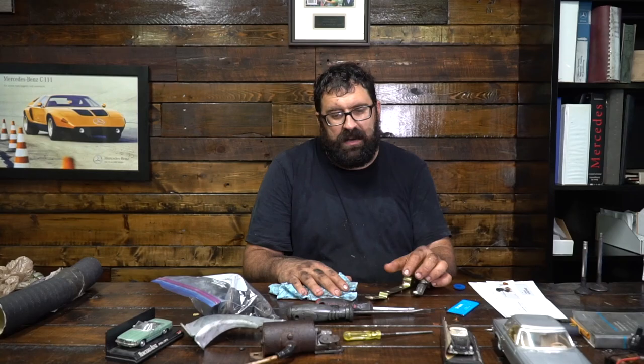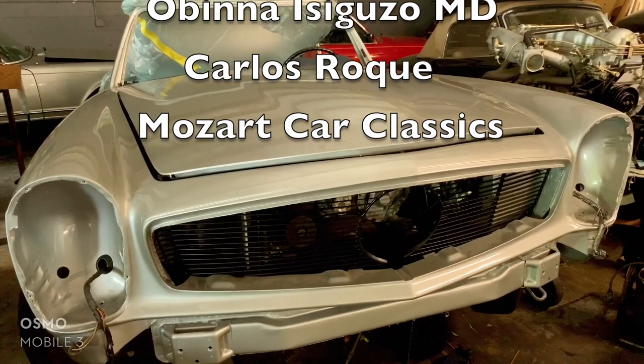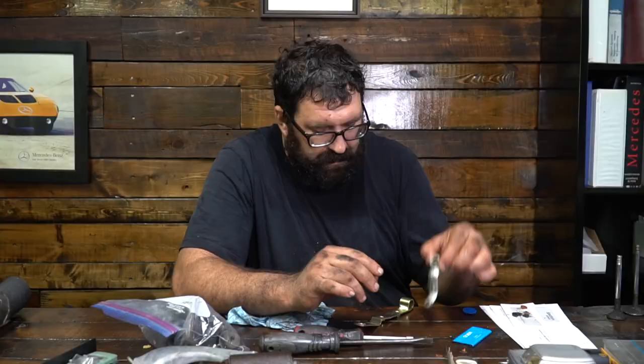What is the appropriate color of my Mercedes-Benz hardware? So we're going to talk about some Mercedes hardware plating today. This is for the restorer, the person who wants to have a car that looks really nice. I hope a lot of people watching my channel are shooting for the stars and wanting to make their car as nice as it can be.